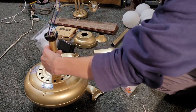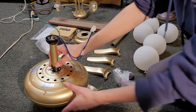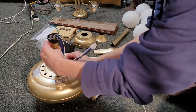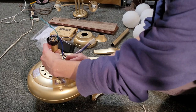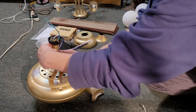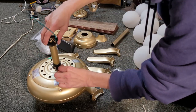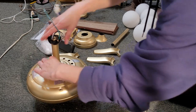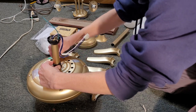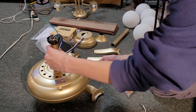It goes right through. The cotter pin needs to be removed, and then these set screws need to be loosened. Put the cotter pin back in, and then put it around the wires. Put the locking cotter pin in there, and then tighten up those set screws.